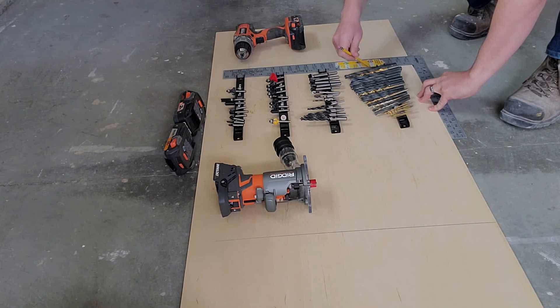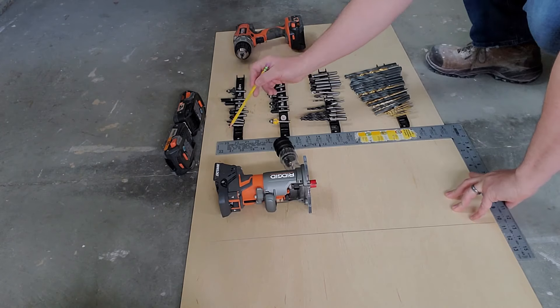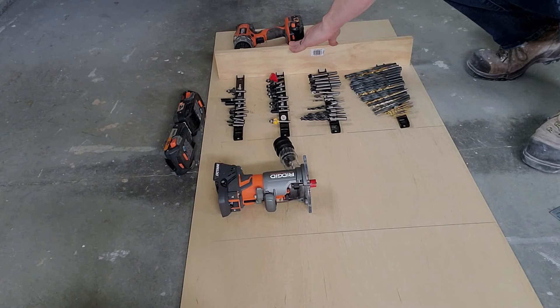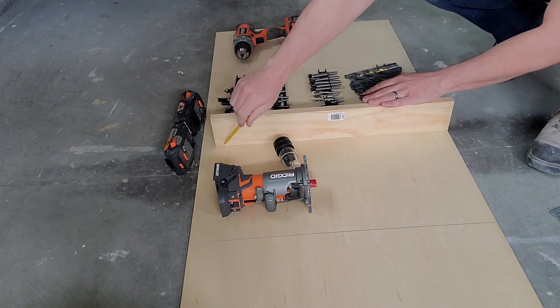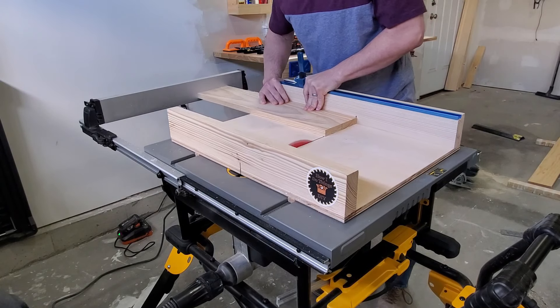First, determine where the tools will be and figure out where to put the separators. Then measure your layout and cut the frame pieces to size. For the frame, I'm using one-by-six.